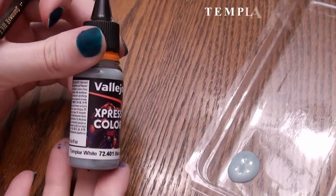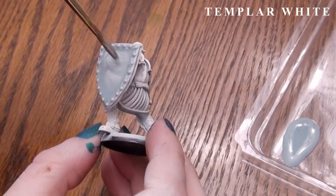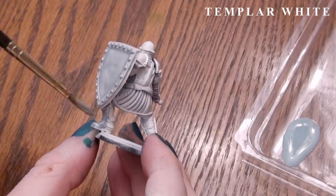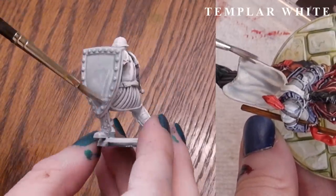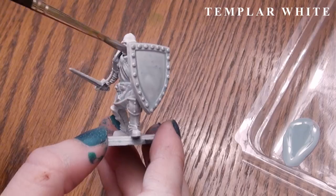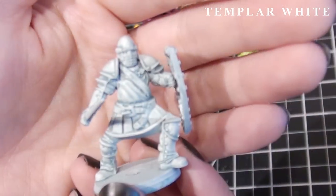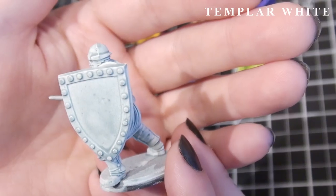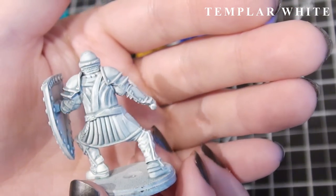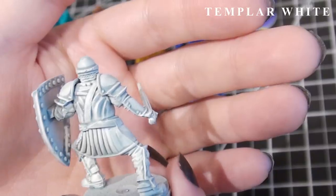This one is called Templar White, and I think it works great as a shadow for white — both for inorganic things like statues and cloth, and also for hair or fur. I think you'd want to dry brush a tiny bit of white over the most raised areas once this has dried for extra contrast, but I also like it just as it is.